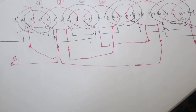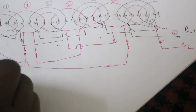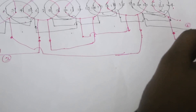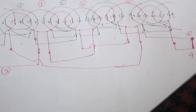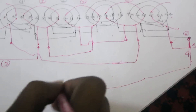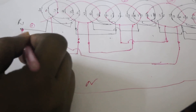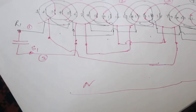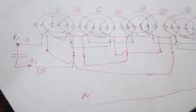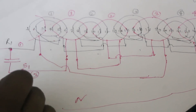We now get a total of 4 terminals: terminal 1, 2, 3, and 4. Connect terminals 2 and 3 together to make a neutral point. You can also add a space — no problem. Connect the capacitor here; the capacitor value depends on the motor size or HP.